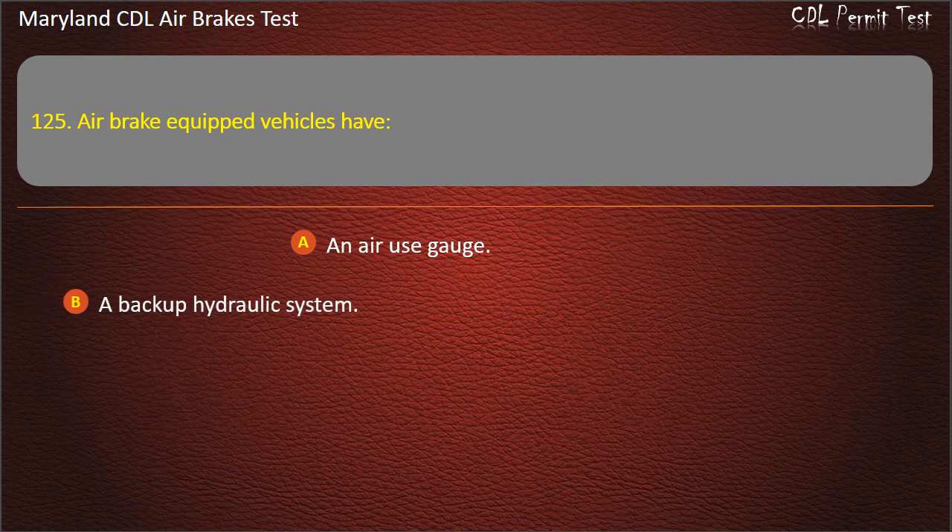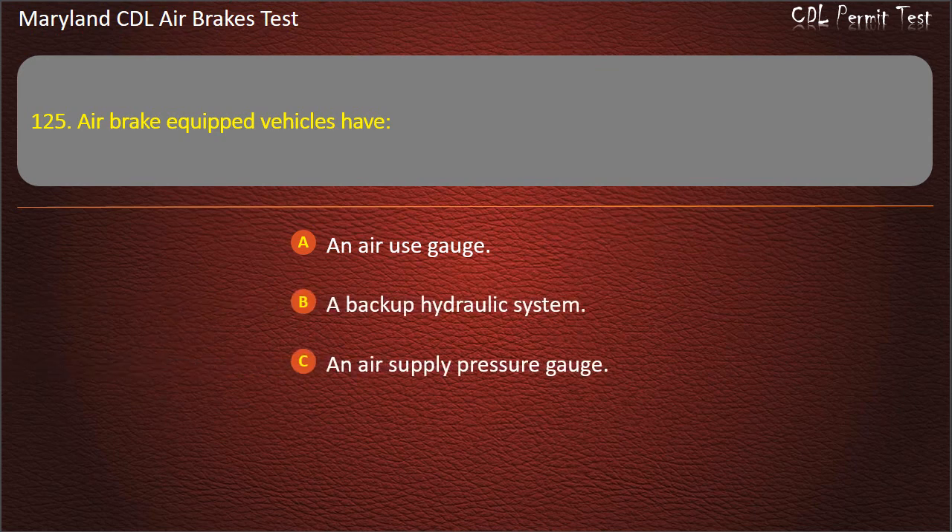Question 125. Air brake equipped vehicles have: An air use gauge; A backup hydraulic system; An air supply pressure gauge. Answer: An air supply pressure gauge.